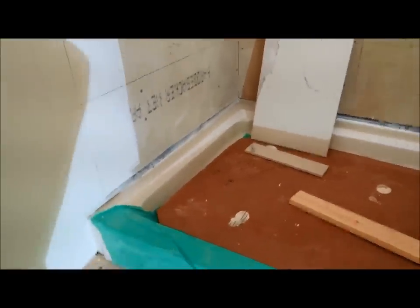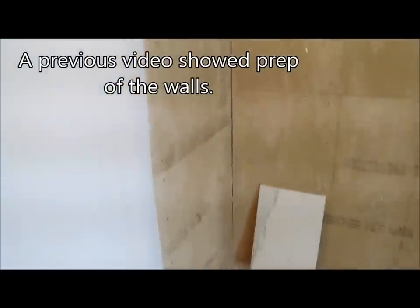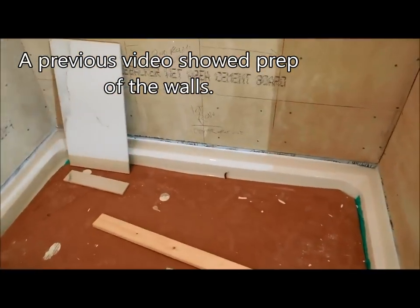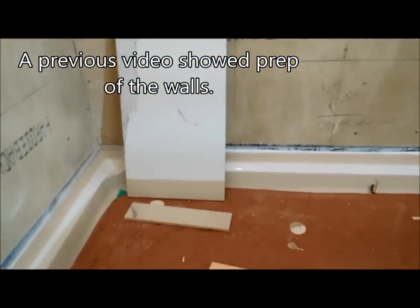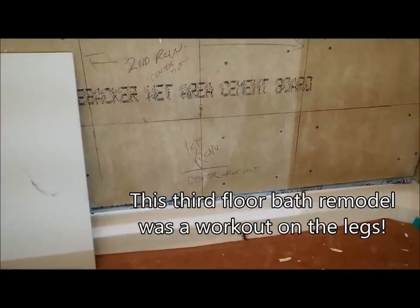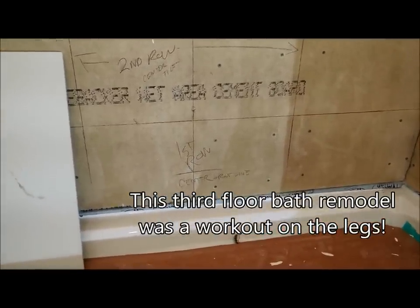It's tile day here at the bathroom that we're remodeling. The walls are all done. In a previous video I showed how I prepared all this. Now when it comes time to tile, I'm actually working alone today and there's four flights of stairs between me and the wet saw where I'll be doing the cuts. So I'm not going to have too much time to film this.